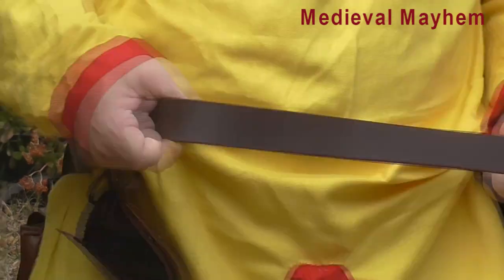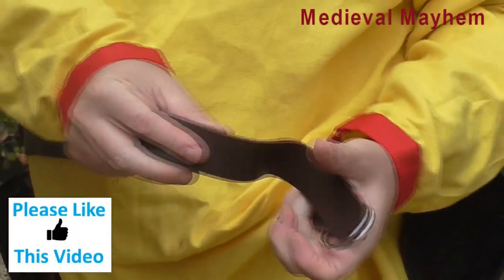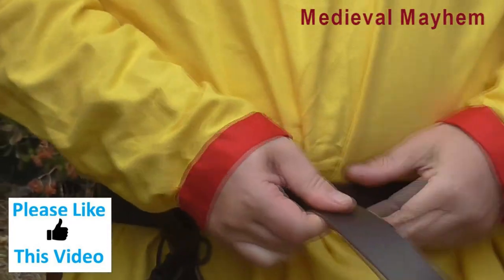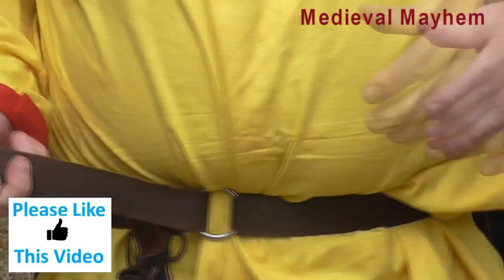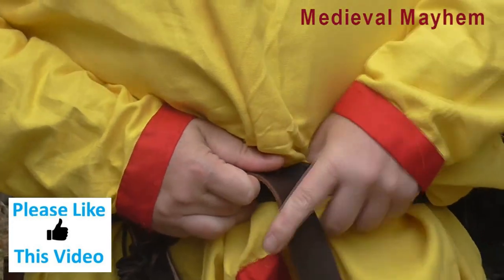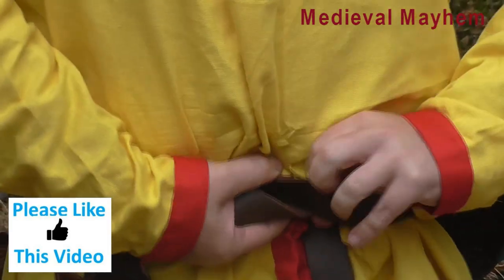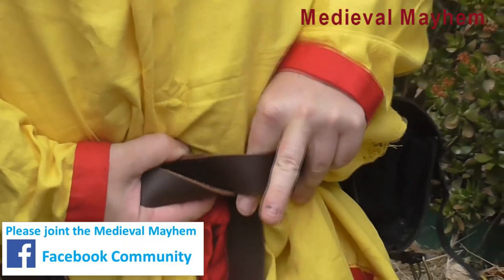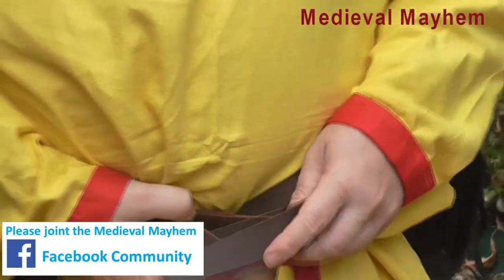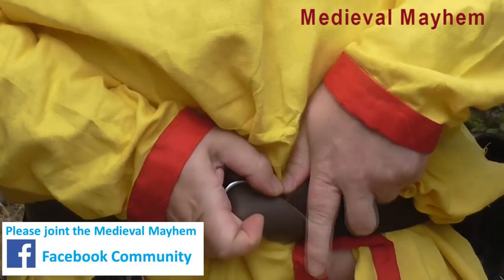Let's just do that one more time. So we take the long end and we pass that into the ring. Now we pass the long end underneath the belt and then pass the strap down into that loop that we just made.